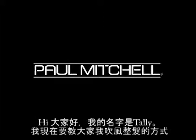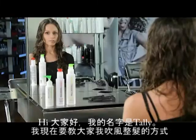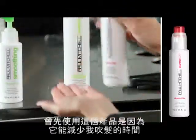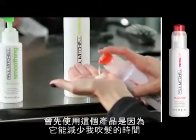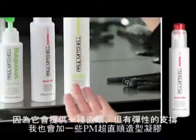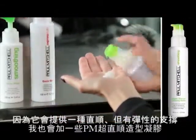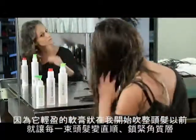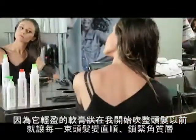Hi guys, my name is Tally and I'm about to show you how I do my blow-dry. I like to start off with the Quick Slip because it reduces my drying time and it has a clean flexible hold. I also like to add in the Super Skinny Relaxing Balm — a lightweight balm that helps to smooth every strand and seal all of my cuticles before I start my blow-dry.